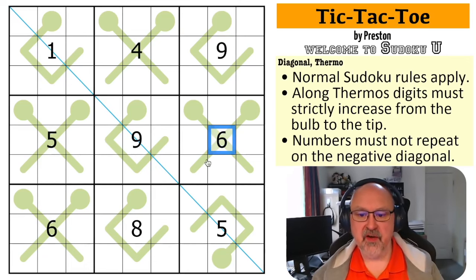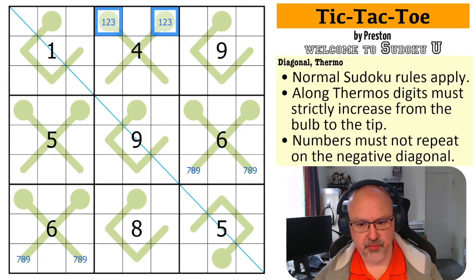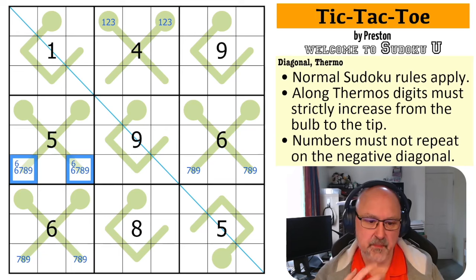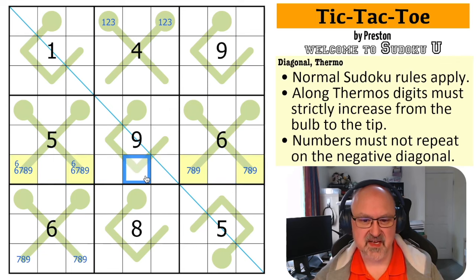These digits have to be higher than six, so these are from seven, eight, nine — and the same is true down here, these are from seven, eight, nine. These digits are lower than four so these are from one, two, three. These are higher than five so these are from six, seven, eight, nine. So the x's are more powerful but I'm not sure what they're doing. Let's start marking these as high, these as low.